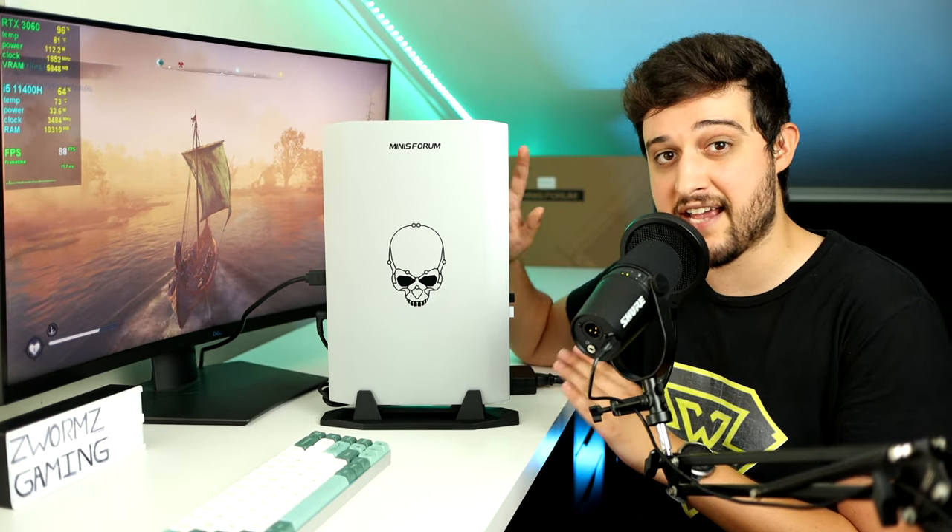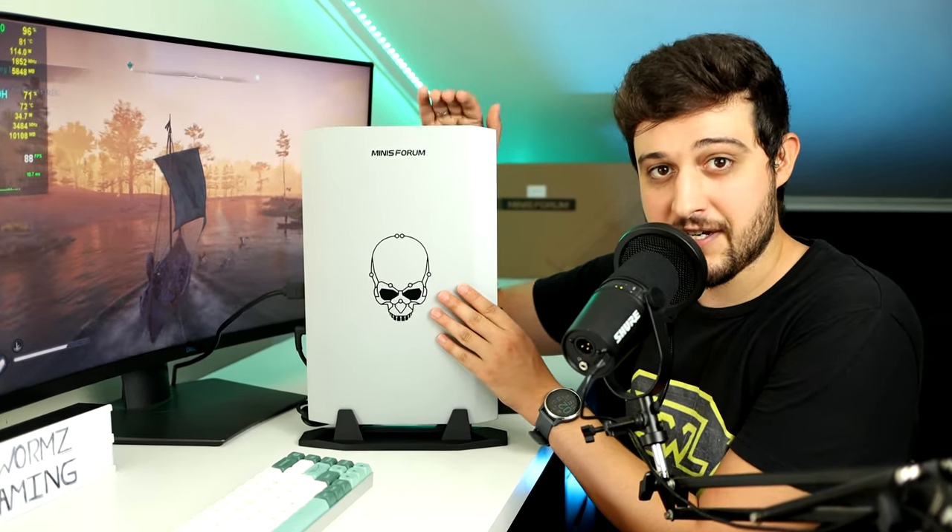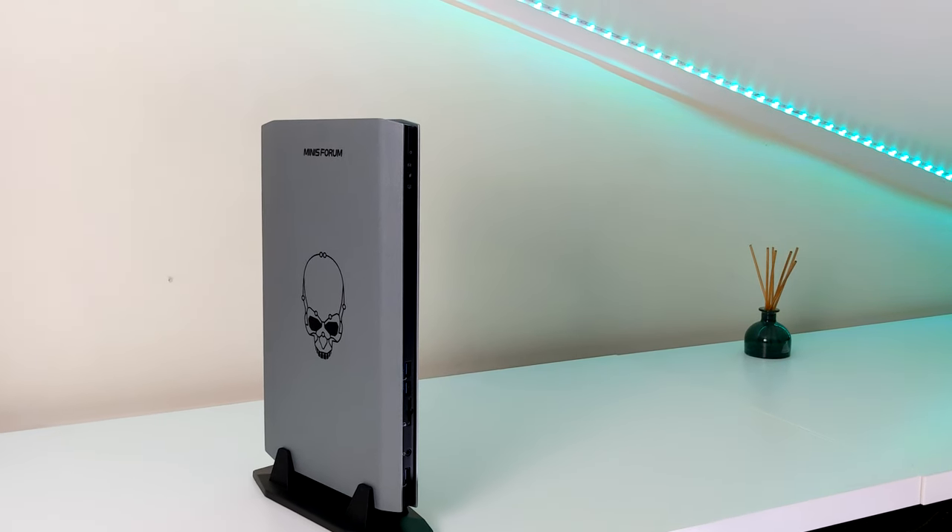There is also an RTX 3070 and i7-11800H version of this, but the one I have here is the 3060, and I'm glad I did because I already tested the 3070 laptop. So this should be fun.